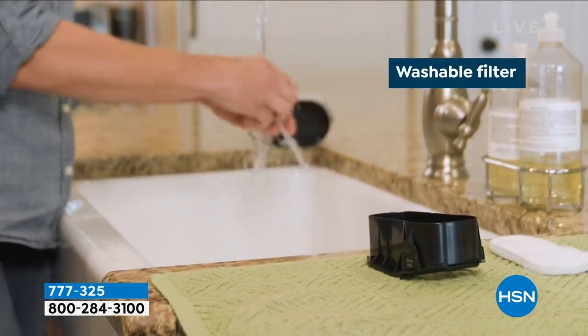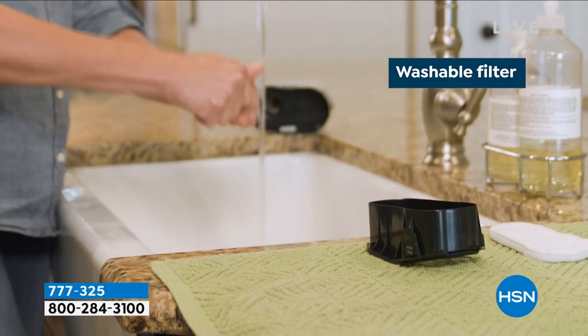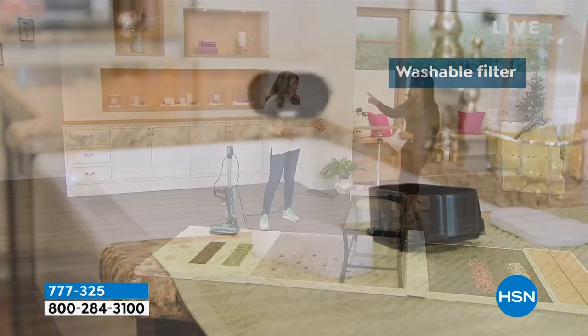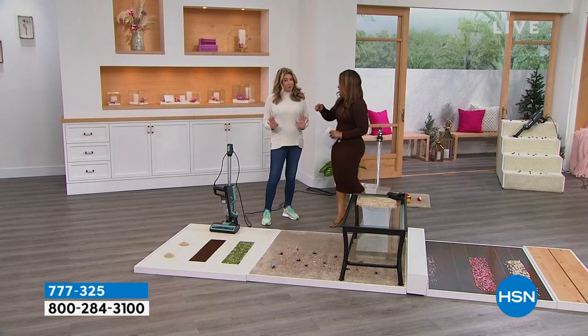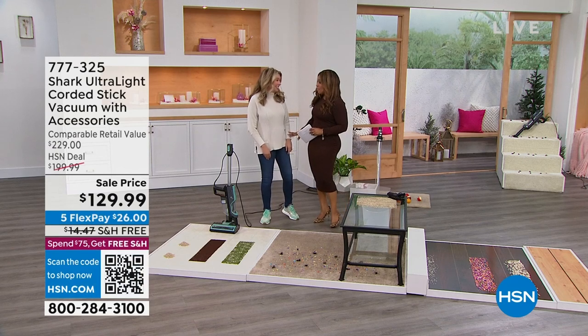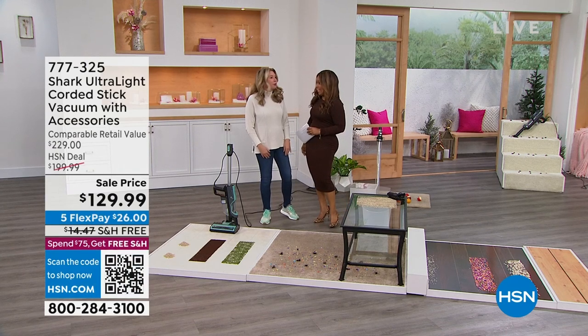We have our wonderful Tracy Rosa joining us — happy new year! Let's start with seventy dollars off. That's a great place to start for Shark, and a great deal especially at the start of the year.